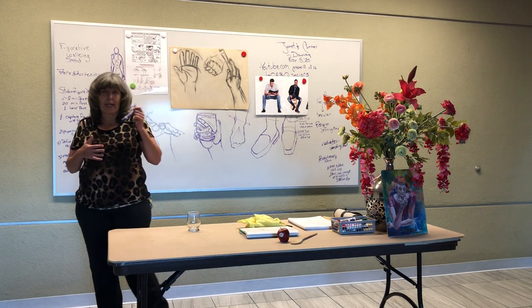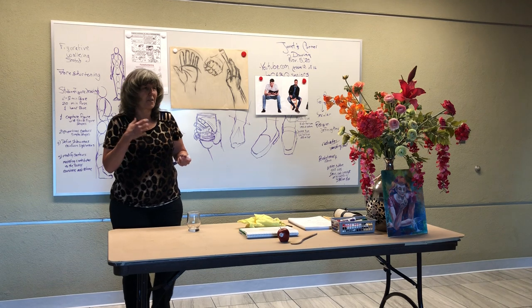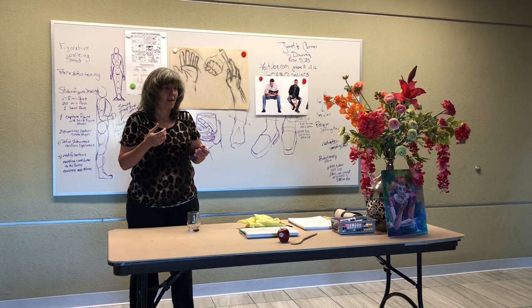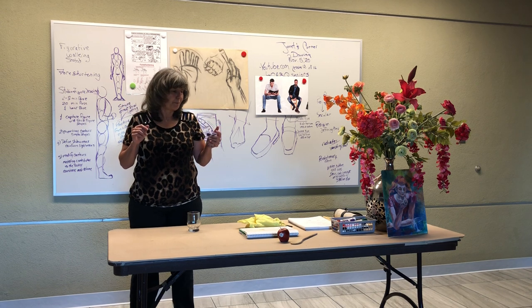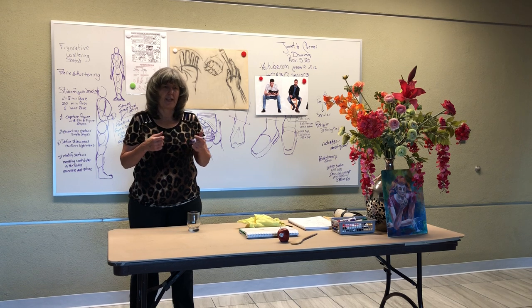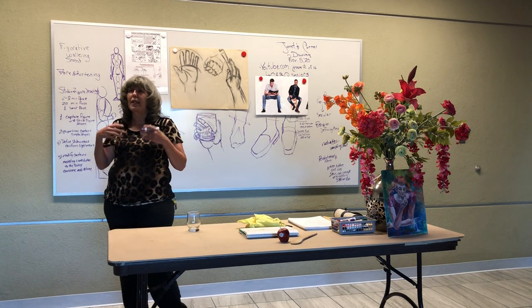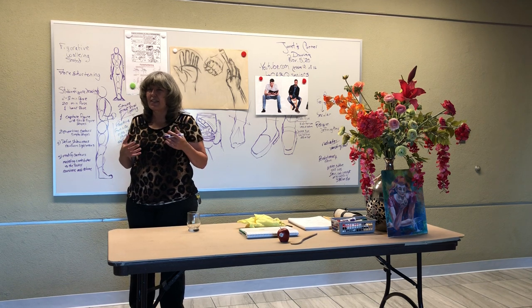Today we're going to talk about the hands and the feet. The hands can be very complicated sometimes — a lot of different things going on with the fingers and the thumb, and one of the more difficult things to draw on the body. Next week I'll talk about portraits and mapping out the face, and hopefully we'll get into the profile or the three-quarter turn. And today — hands and the feet.